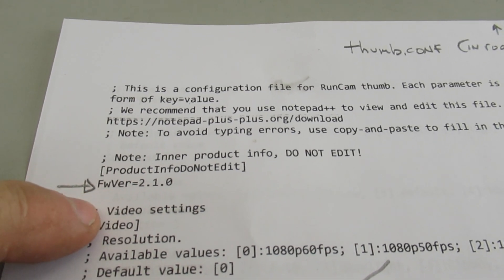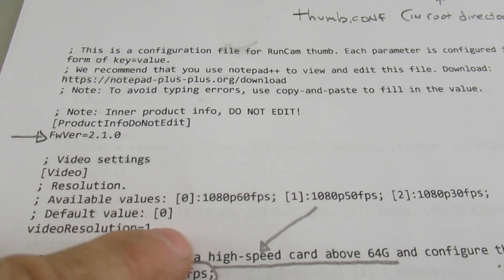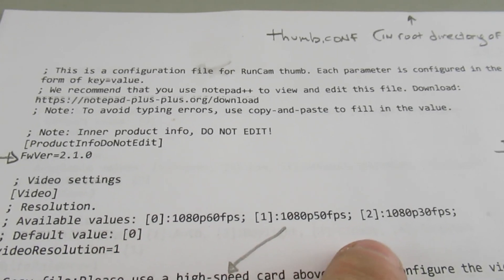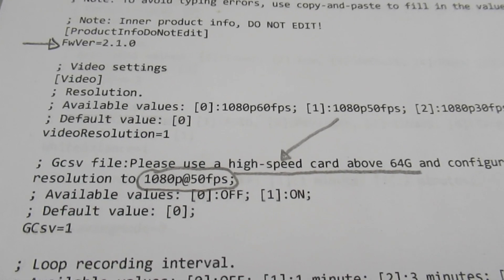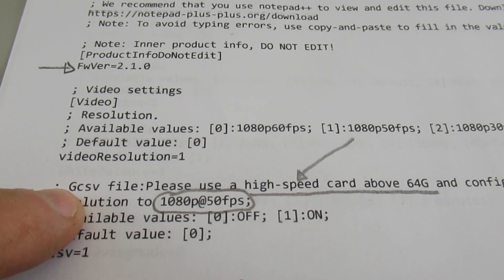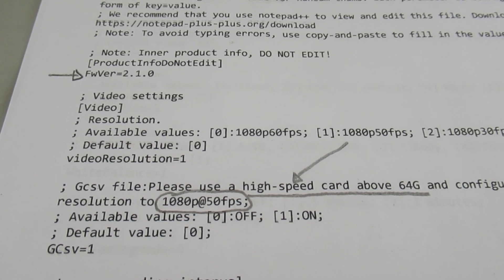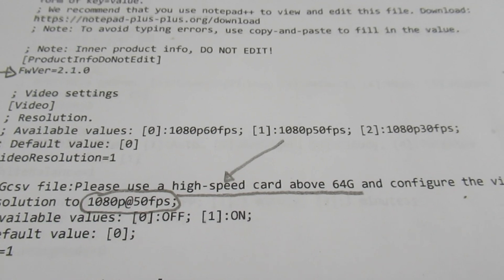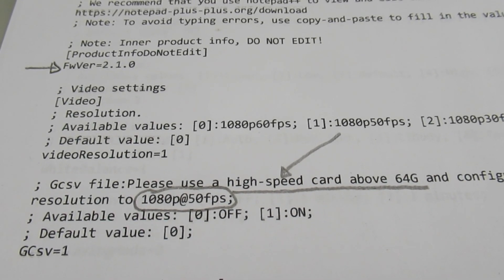For the video settings you can adjust, if you have video resolution equal to 0, 1, or 2, you have three different choices. The next one is the gyroflow CSV file, which stores the gyro data that you then import into gyroflow. They recommend using a high-speed card above 64 gigs, configured to the 1080 50 frames per second rate, which is setting 1.